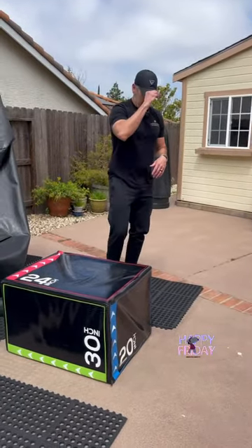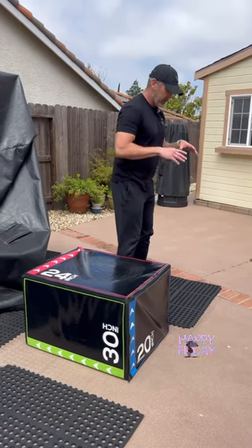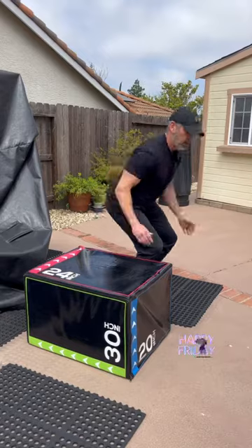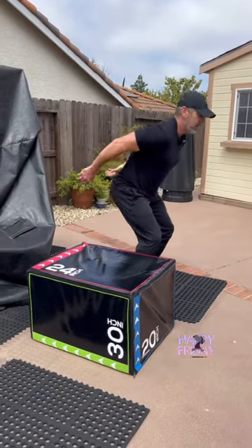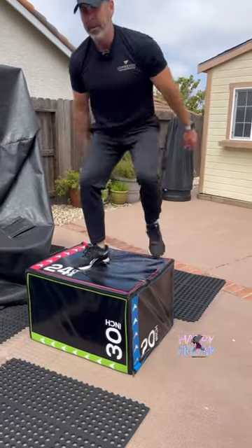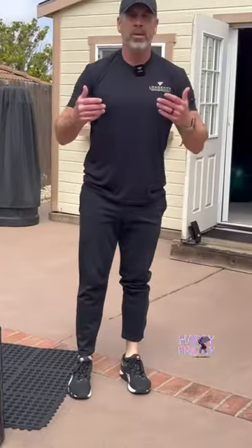And now for the last one, I'm going to jump and work in the rotational plane — or the transverse plane — in a rotational manner. So I jump up sideways, stick it. Those are three ways to help generate more force through the ground, build that speed and power that's going to help your golf game and help you make it to the weekend.